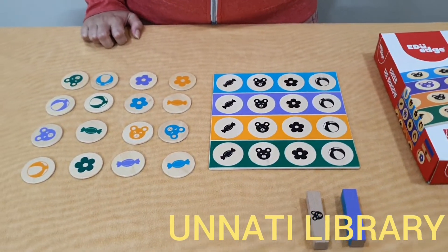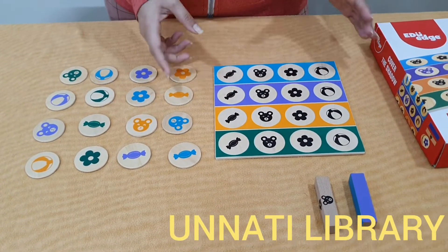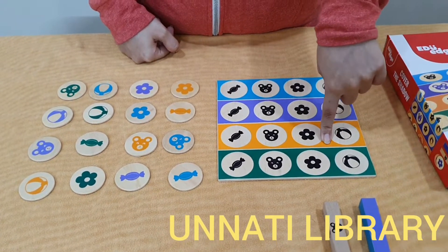Now this is a 2-player game. The players have to distribute the 2 colours amongst themselves. For example, player 1 will take blue and purple and the second player will be assigned orange and green.